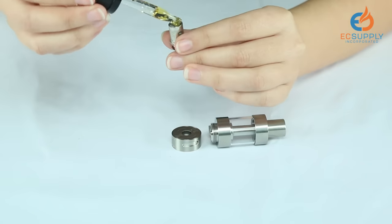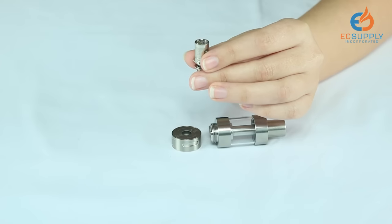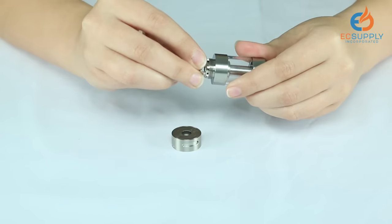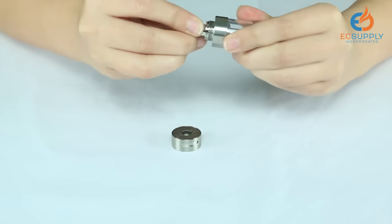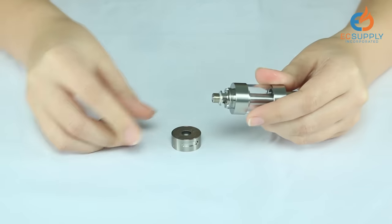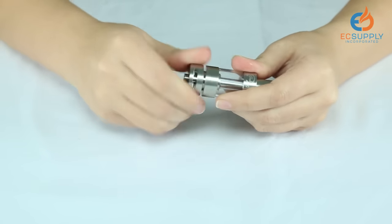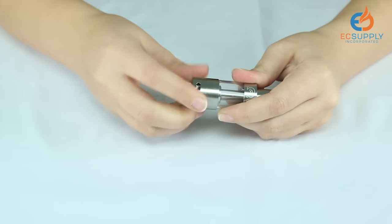One or two drops of e-juice is enough. Slide the coil right back into place, like so. Screw the bottom of the tank back on. There we go.